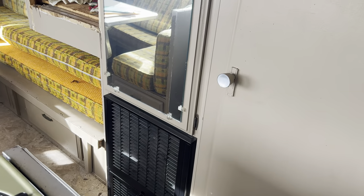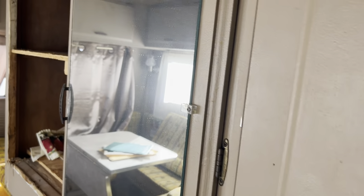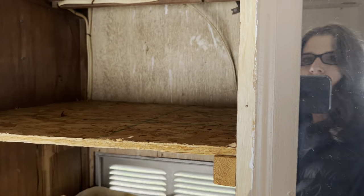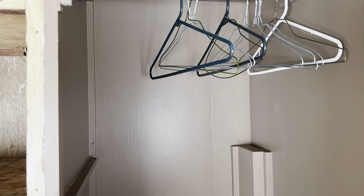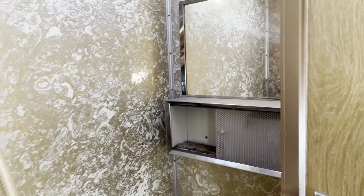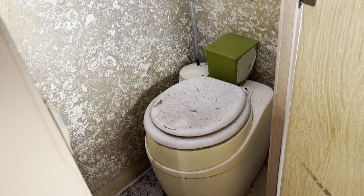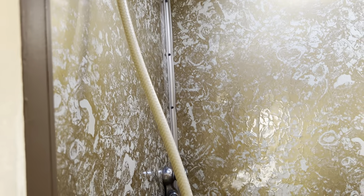There's a furnace down there. Behind the mirror is a closet — a fairly good size, not too bad. I mean, it is a 1970 van, Shasta camper conversion. Toilet, shower, no sink in the bathroom, which is just fine.